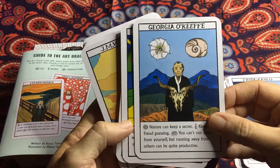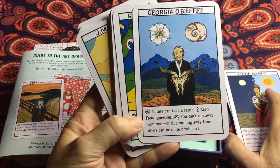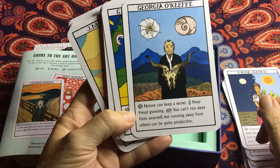Georgia O'Keeffe — I like this one particularly, it's caught my eye. The life lesson today would be 'Nature can keep a secret.' When it comes to work: 'Keep Freud guessing.' And for inspiration in daily dealings with people: 'You can't run away from yourself, but running away from others can be quite productive.'